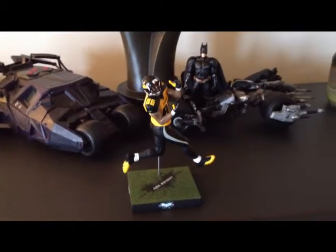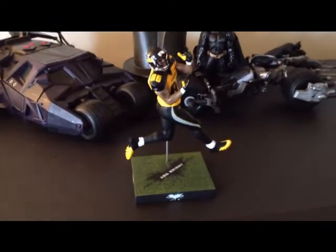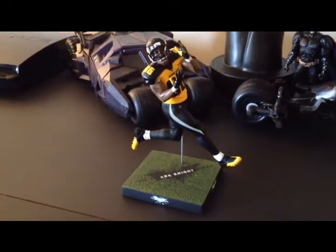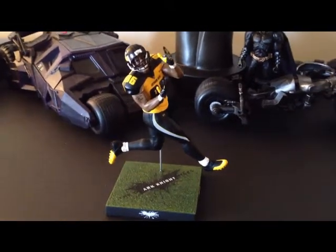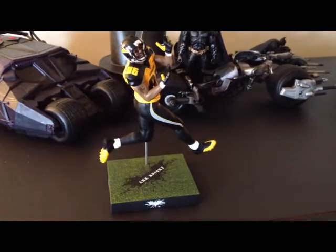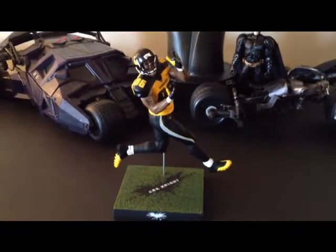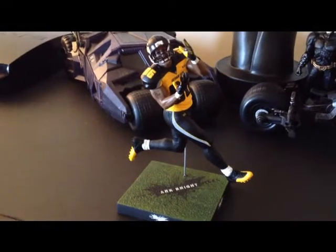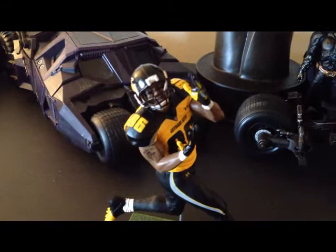Hey, what's happening YouTube, it's Josh here again with a quick look at a new figure I just got the other day. I picked this guy up from bigbadtoystore.com — I want to say it was about $12.99 plus shipping, which is a pretty good deal for this figure considering the amount of detail that you get.